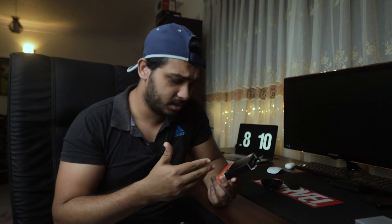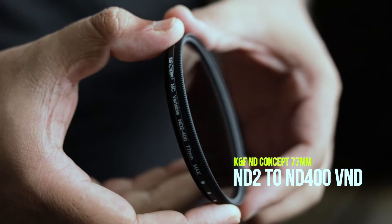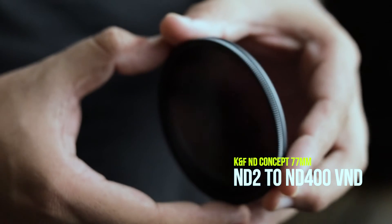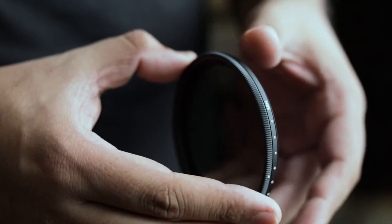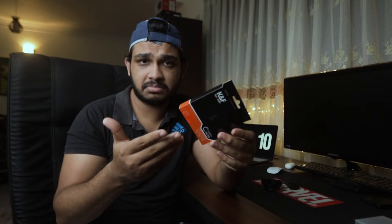That's where ND filters come in. ND filters are really, really expensive. There are knockoffs as well, but I don't think they work as well as we'd love them to. So I came across a company called KNF — a Chinese company with reasonably priced ND filters. This filter that I bought goes from ND2 to ND400, which means roughly eight stops of light. So it will cut down eight stops of light if you are shooting in harsh environments.